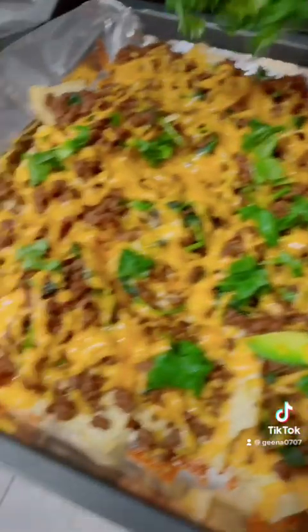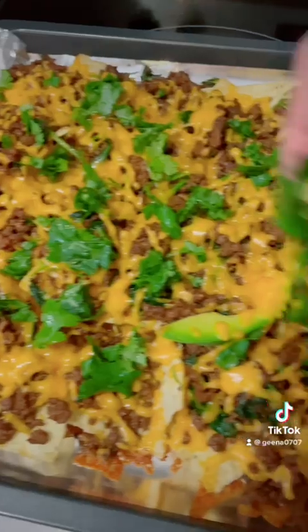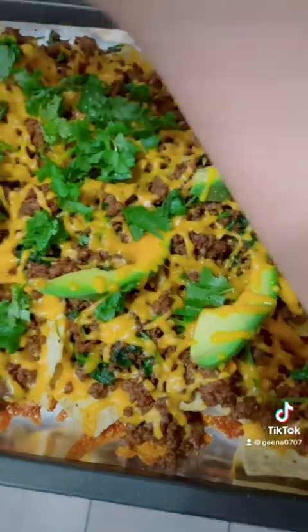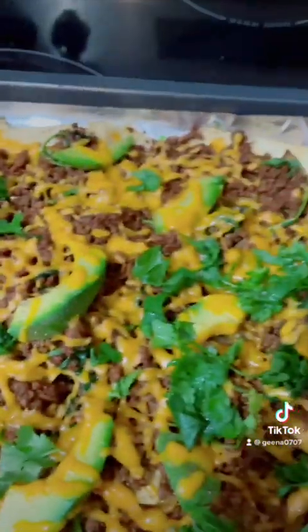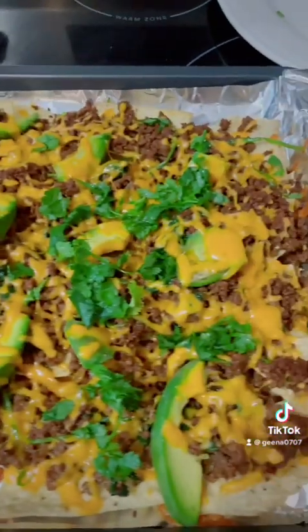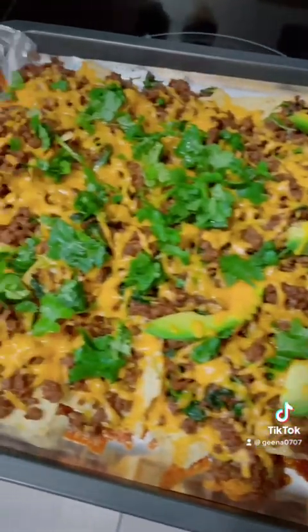So what was that cilantro earlier? After it's cooked, you're going to sprinkle it all over the top. Oh, it's so good — looks so good, guys. Look at that! It's really, really good.